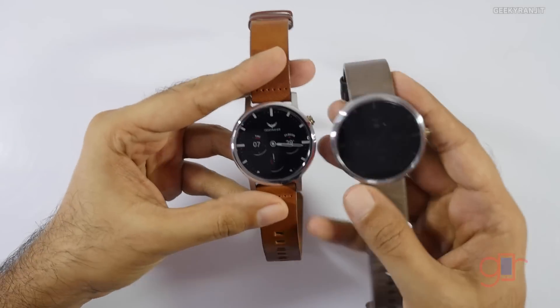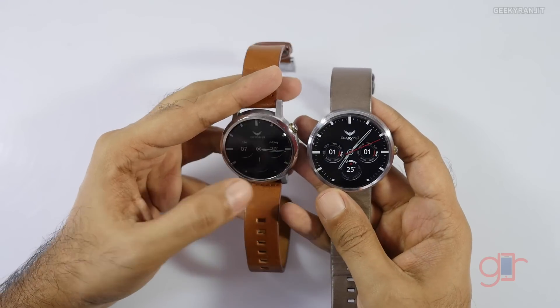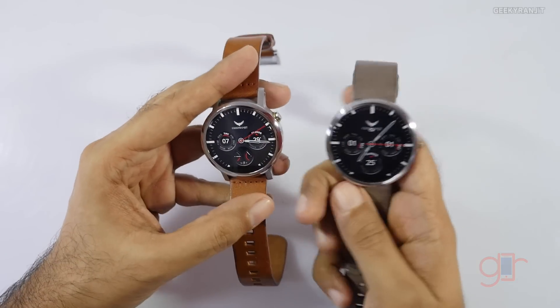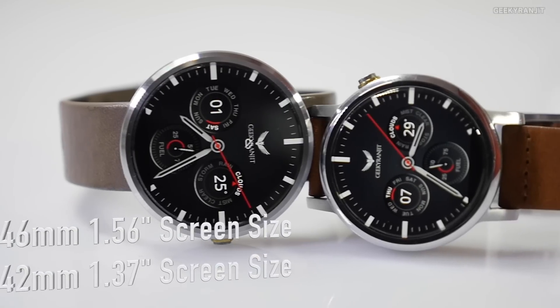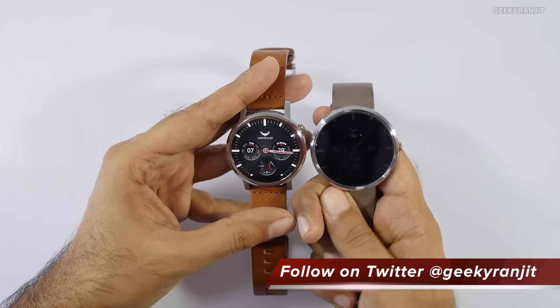In terms of looks, because of the size difference, the two watches look a little different. This is the 46mm first-generation model, and this is the new 42mm second-generation model.